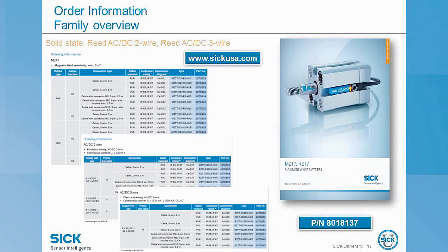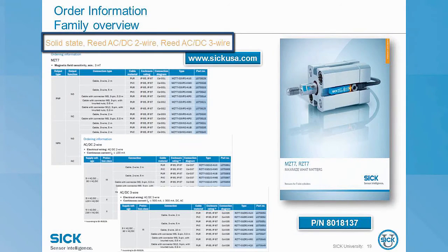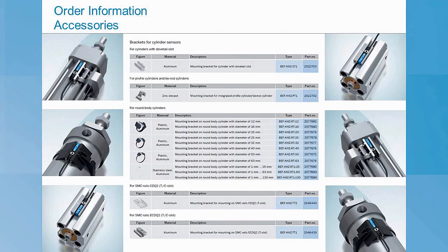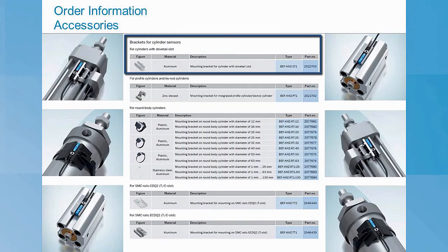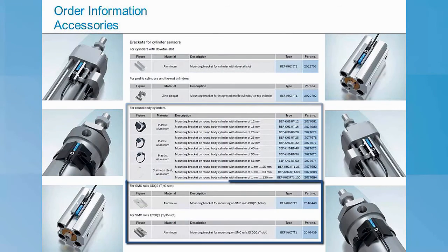They are available on our website www.sicusa.com and there's also a nice brochure available as well. We have solid state PNP and NPN versions available, as well as AC-DC 2-wire reed and AC-DC 3-wire reed. If this terminology is confusing, I would recommend taking some of the earlier basic SICU courses. But don't forget about accessories — not every cylinder has a T-slot and that's okay. We have brackets to make them fit dovetail slots, integrated profiles, round bodies, and even a T-slot to C-slot adapter. The T-slot might be the way to go even if you don't have a T-slot.